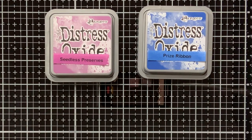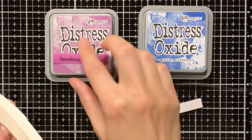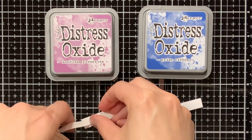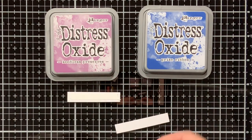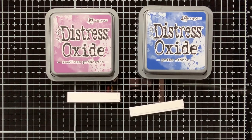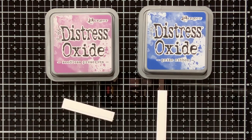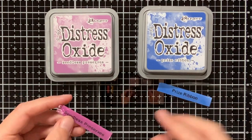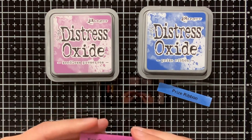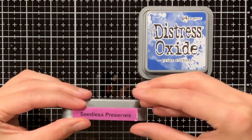To adhere my own created labels on my Distress Oxide inks I like to use double sided tape. Here I am using the quarter inch double sided tape from Lanfant. This is also the perfect size for these labels as it is slightly smaller. And to make sure that the double sided adhesive is adhered well, I'm also going over it with my bone folder. Now I just need to stick it down on my Distress Oxide ink pad and we are done.